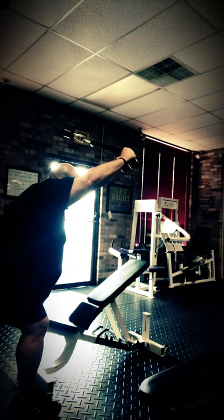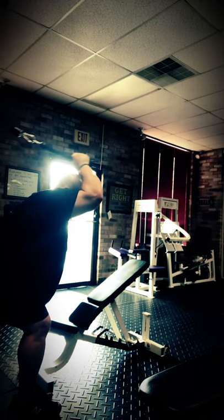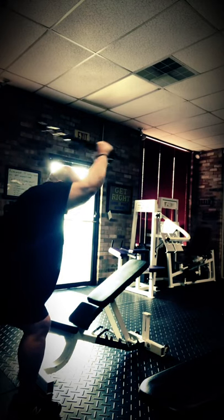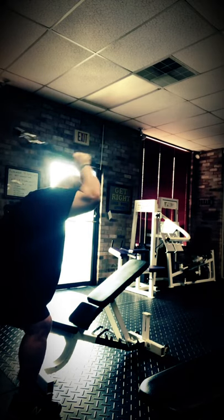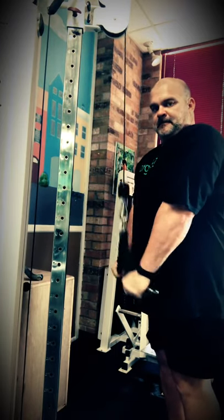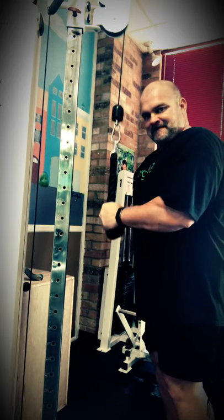I'll do a little chest and tricep workout today — actually, you should call it tricep and chest. The goal here is to completely fatigue the triceps with isolation work before doing any compound movements with the chest. I want the triceps to be completely annihilated and the chest fatigued before we head into the pressing compound movements.